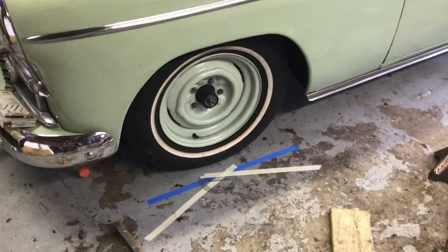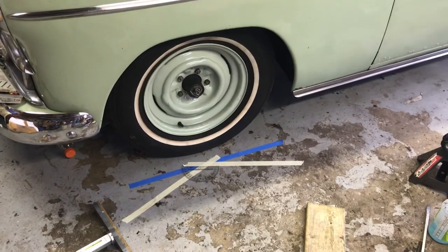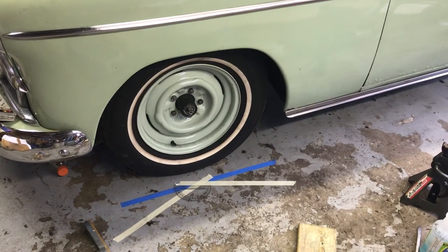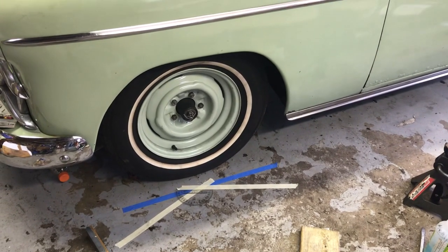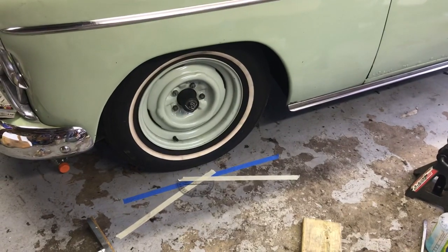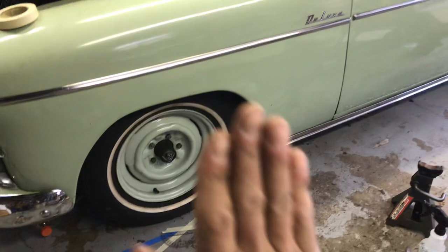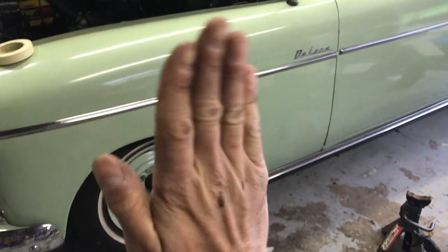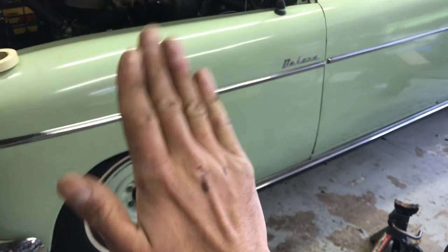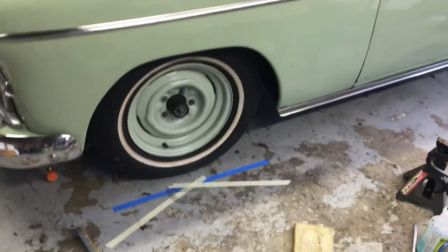I want to talk to you guys today about caster. In an alignment — you've seen my video where a couple pieces of wood with tape measures through them, bungee corded to the wheels — you can set your toe. That worked out great. Camber is how the wheel tilts toward the car or away from it. This is basically negative camber when it's toward the car, or positive camber when it's away from the car.